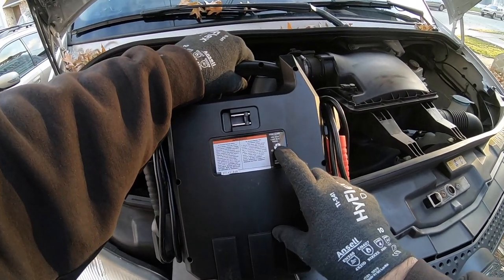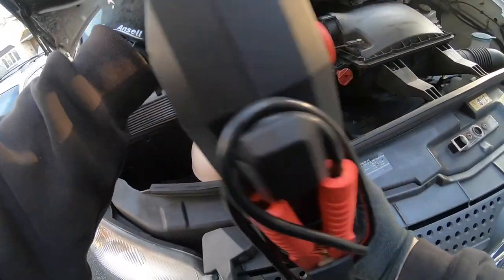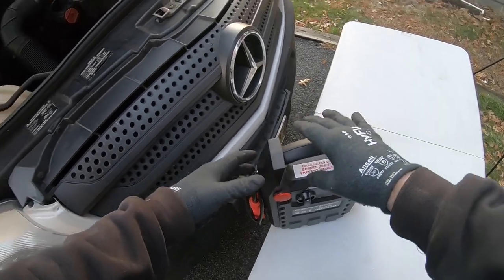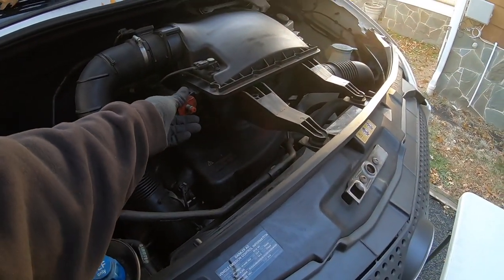The item number is 62306. My job gave me this for generators that are down and stuff like that. I'm going to use it here.